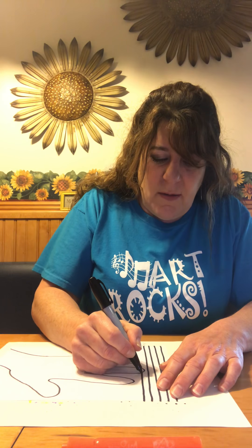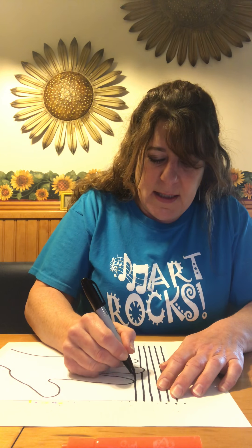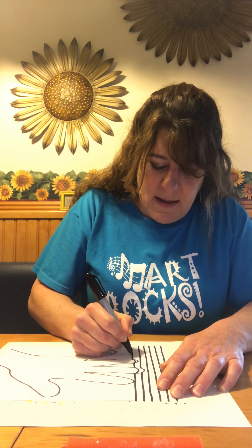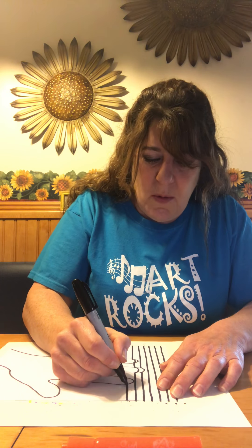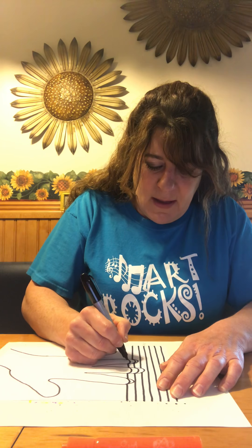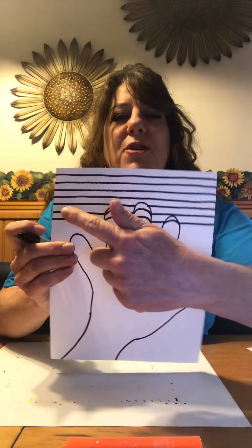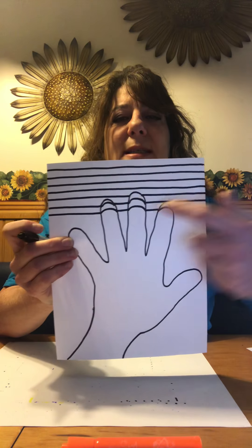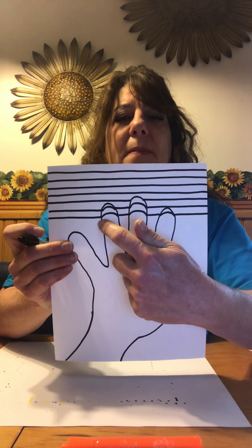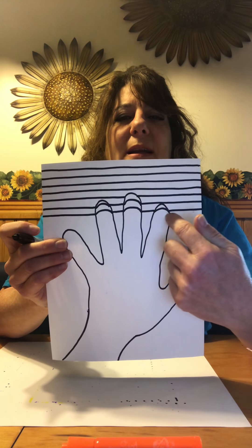Now I'm going to get right inside my finger. As soon as I go into my finger, I'm going to bend the line, and then straight, bend the line, and then straight. I'm going to draw one more so I can show you what that looks like. Bend the line, straight, bend the line, and straight. So I started my parallel line going across, and as soon as I met my finger, before I get inside my finger, I'm going to bend the line, and then go straight, bend the line, straight, bend the line, and then straight.